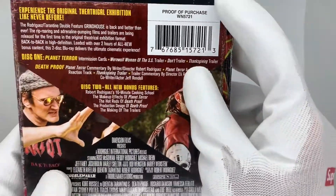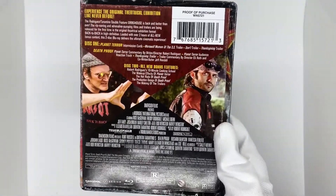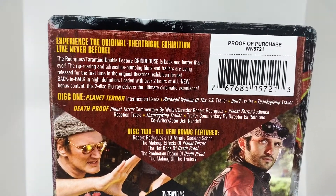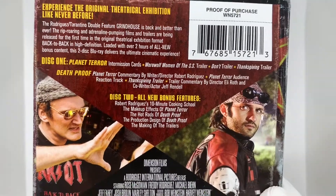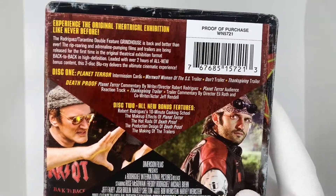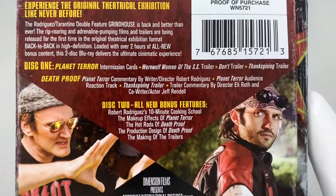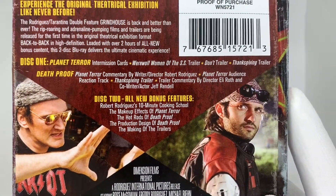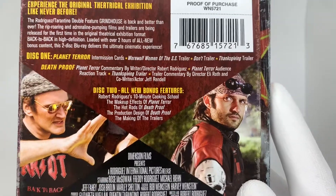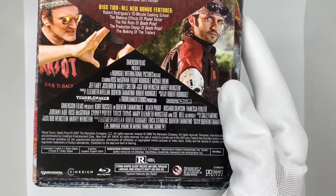On the back here — this does come off, this wasn't the back artwork. I have not seen the back artwork yet. Back here we just have Disc 1 is Planet Terror and Death Proof, and then Disc 2 is a bunch of bonus features. I'm sure it's probably hours of them. There are some trailers on here, commentaries, a bunch of bonus features — 10 minute cooking school, the makeup effects of Planet Terror, the hot rods of Death Proof, production design of Death Proof, the making of the trailer. These were really low budget movies, but they still did a fantastic job.